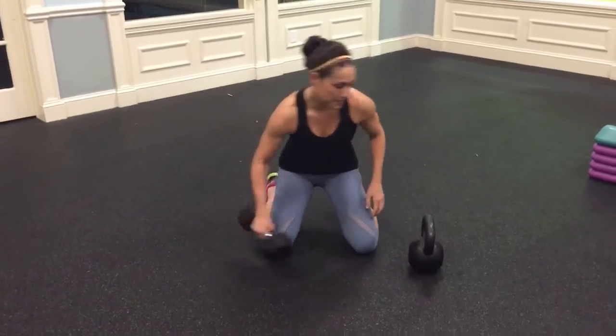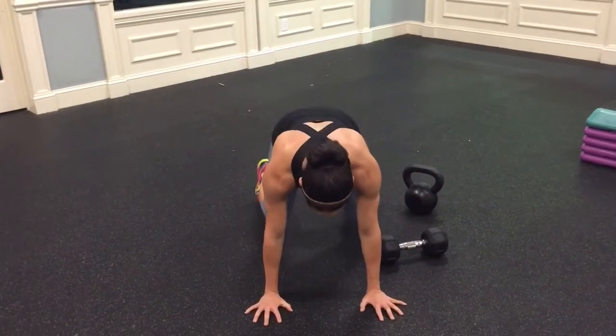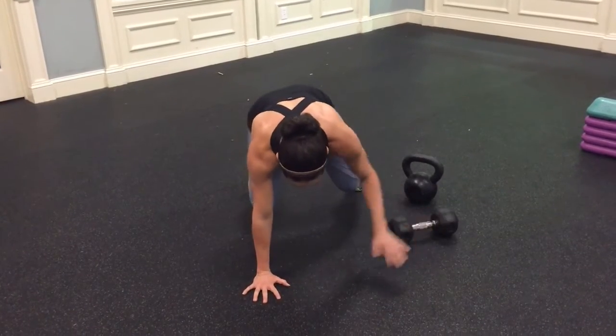You can also do this with a dumbbell — same deal. Not too complicated. Lift those knees, pull through, drag. Lift, pull through, drag.